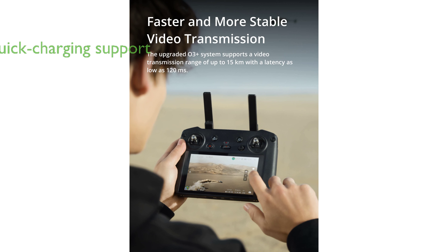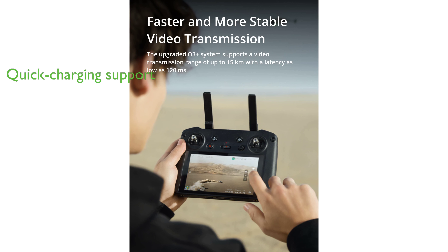The DJI RC Pro Remote Controller supports mainstream quick-charging solutions, allowing it to be fully charged within 2 hours with a 12-volt charger and 1.5 hours with a 15-volt charger.